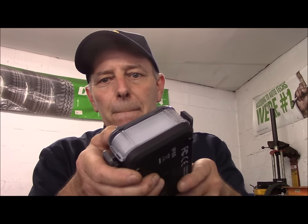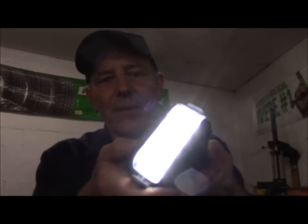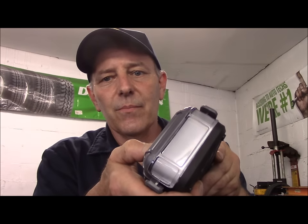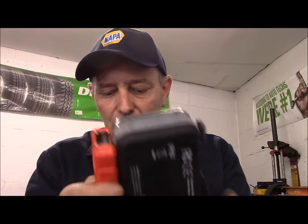It does have different light features. There's the regular light, it has a strobe, and it has multiple modes. That way if you're in a bad spot and you need somebody to see what you're doing, you'll have the light so people can see you.